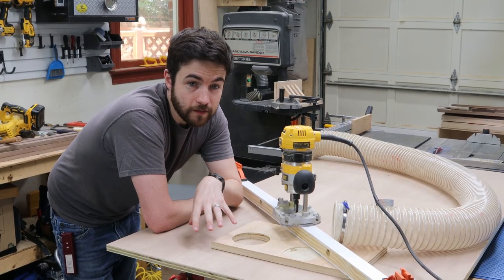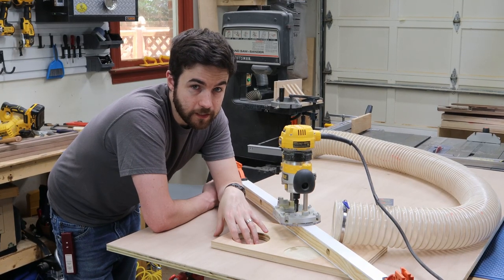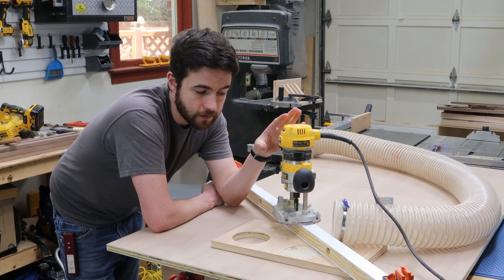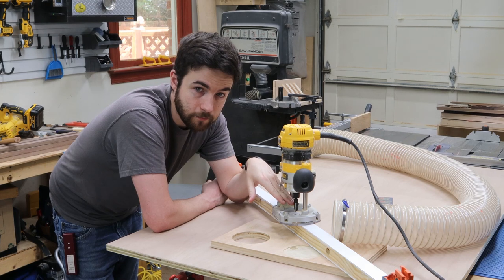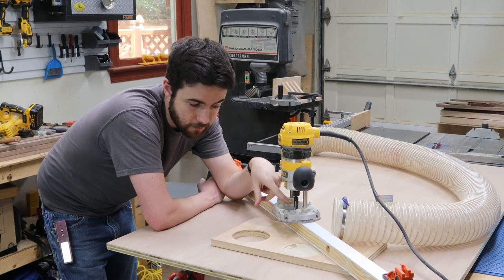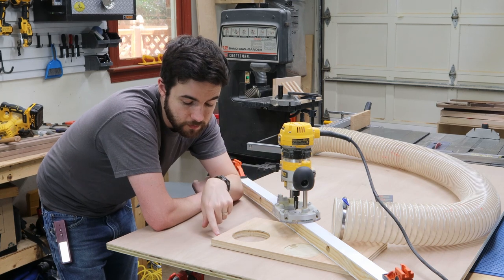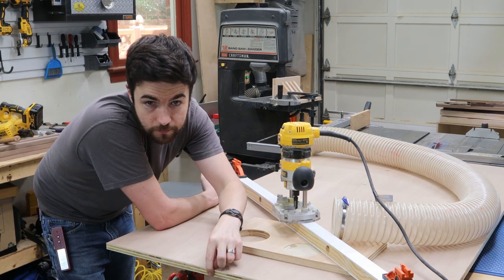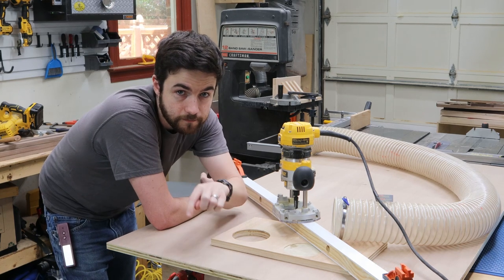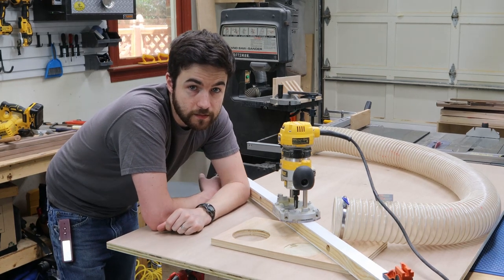Now we're going to put the recess for the hidden wireless charging. To do that, I made a simple template that I can use with a router and a pattern-following bit. I've clamped my template in and set my router depth stop to exactly where I want to go, which is about two millimeters shy of the top surface. Now we'll just cut it out.